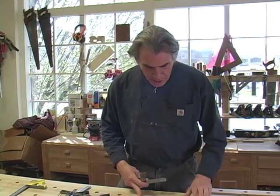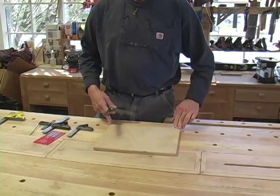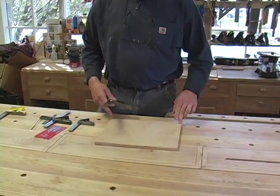Even if you have a good quality square, it might not be 100% accurate. Here's a way to test it and to fix it if it isn't right. We're taking a board with a straight edge on it — I've cut this on the table saw and run it over our jointer.